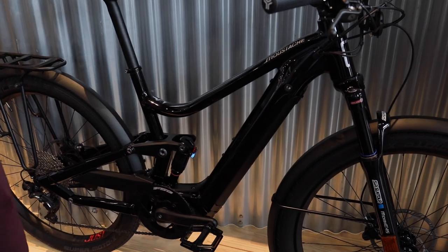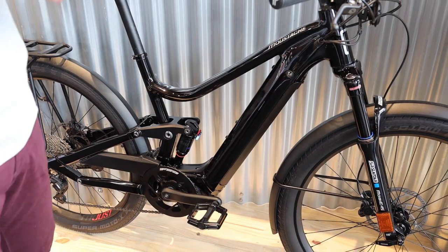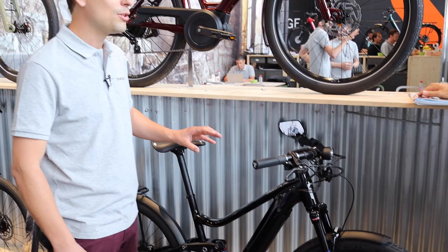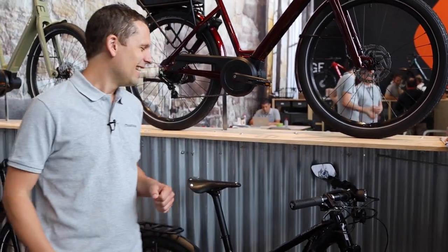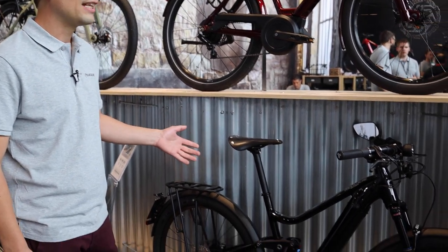Lundi in French means Monday. Friday is the only English name we have in the range — because it's a cliché: Friday, you can use this bike to go to work more easily, but also on the weekend for fun. Friday FS stands for full suspension and 27 for the wheel size. This is what we call a 45 km/h speed bike.